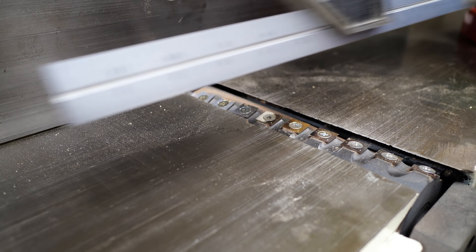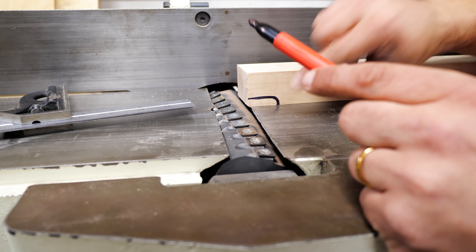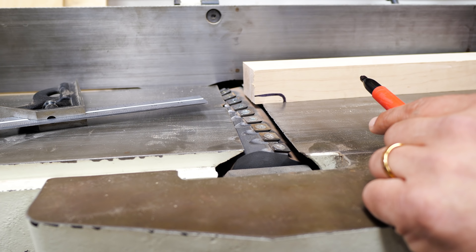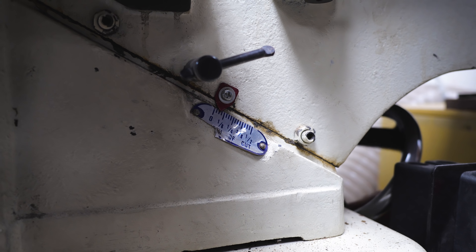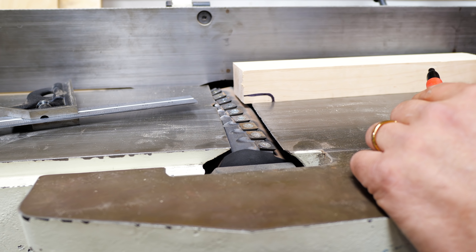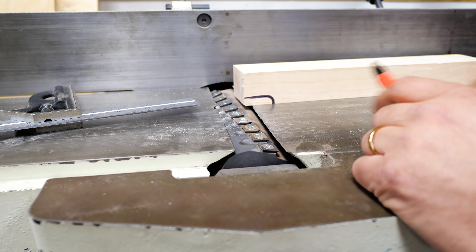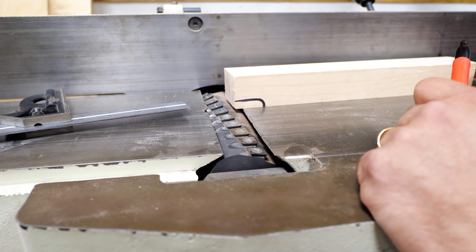The way a jointer works is it takes material and, since the cutter head is lined up perfectly with your outfeed table, it creates a straight edge. Your infeed table can be adjusted as well, but you really don't want to take more than about a 16th to an eighth of an inch cut. Anything bigger than that causes safety issues and really stresses out your machine. If your board is that warped, just take a few more passes — most boards at a 16th of an inch will take one to three passes to get completely flat.